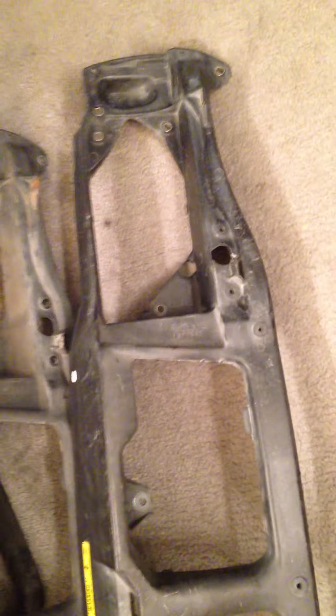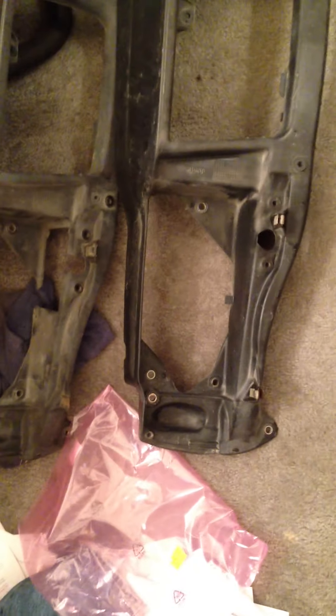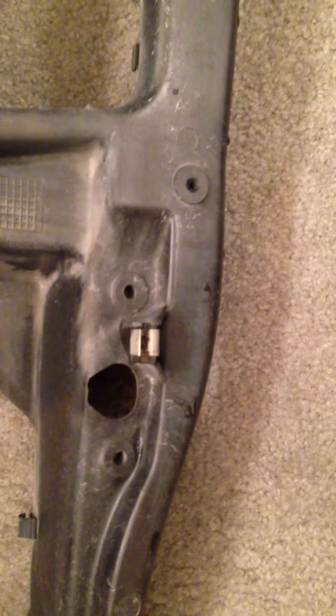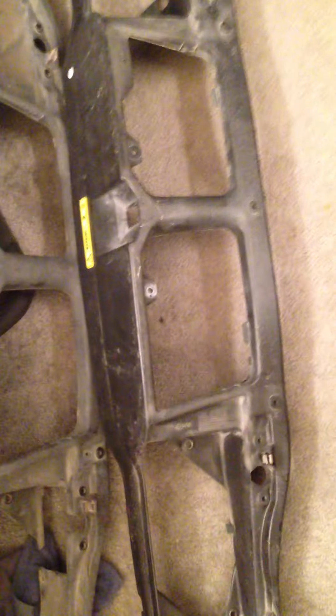Essentially, this right here is where the horns go, two light fixtures — headlights — and then the turn signals go on the end. This hole right here is for the headlight wiper motors. The one on the bottom is the new one and the one on the top is the older one.